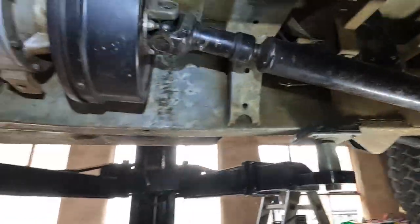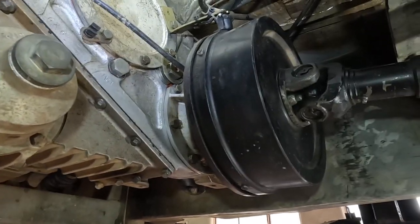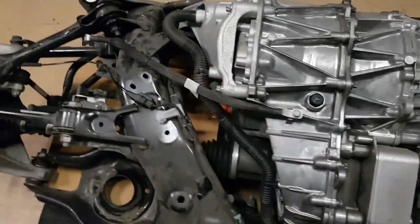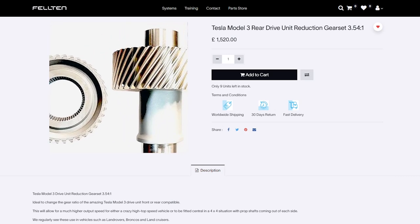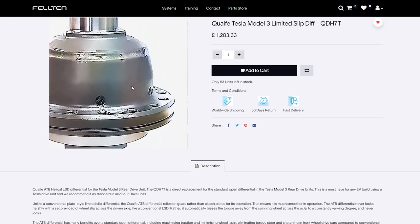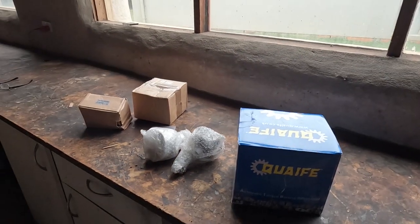Also, the way you enable four-wheel drive in the Land Rover is to lock the centre differential, which then forces both the front and rear differential to get equal amounts of drive. The Tesla just has a standard open differential, so it would technically never be in four-wheel drive. I also need to find a way to mount the Land Rover prop shafts onto the Tesla outputs. Luckily, a company called Felton has solved all these issues, offering a different reduction gear set, a Quaife limited slip diff, and output shafts that will bolt straight onto the original Land Rover prop shafts.